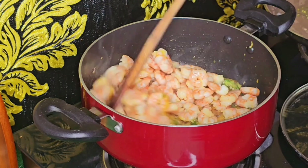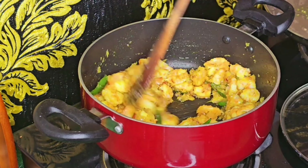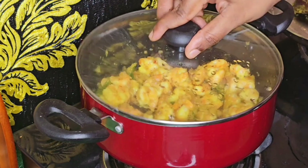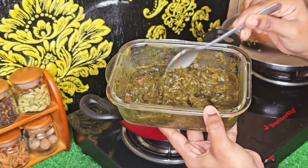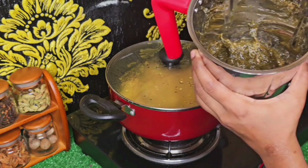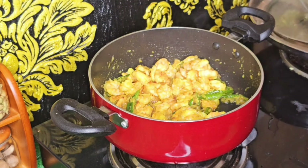I have to clean the gongura and boil the gongura and freeze it. I will clean the gongura and paste it. The gongura has a lot of texture.